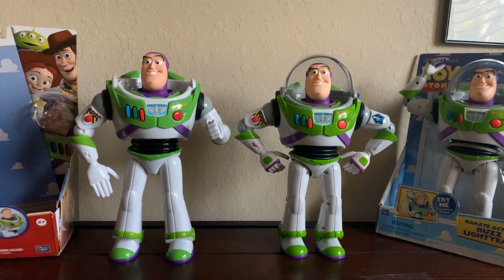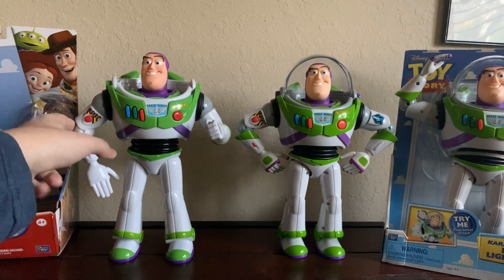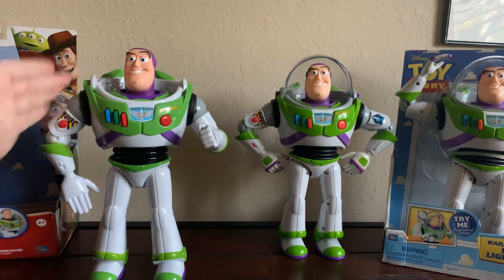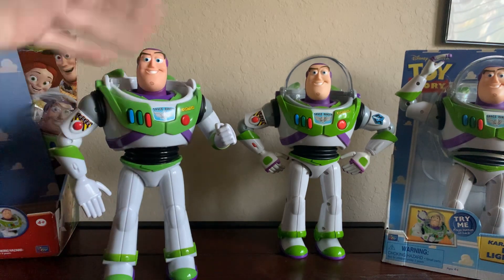Hey, what's up, guys? It's BuzzSign23 here, and today I'll be showing you the differences between the 2009 Buzz over here and the more current Toy Story 4 Karate Chop action Buzz. It's basically a Toy Story 4 action Buzz, but its head is just different, but it's overall the same Buzz.